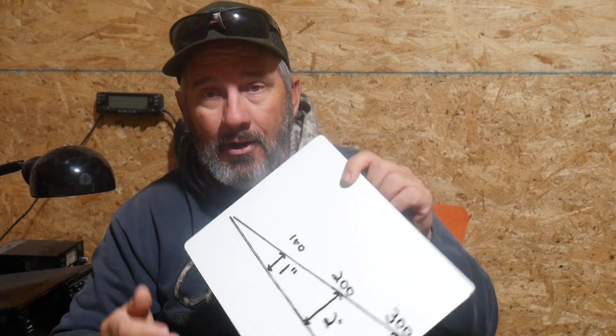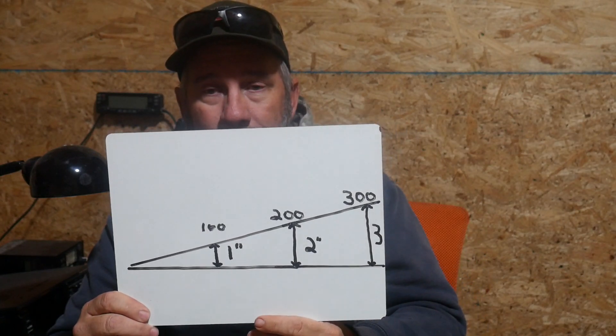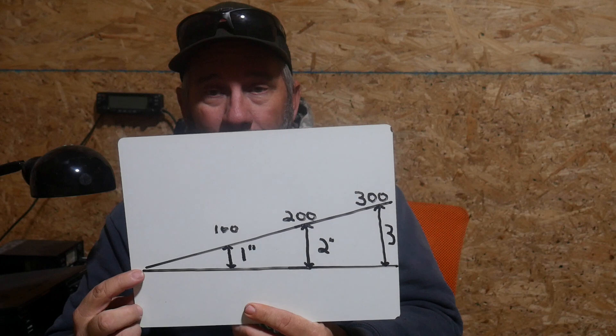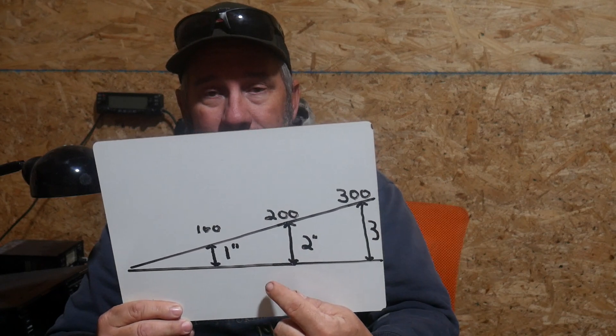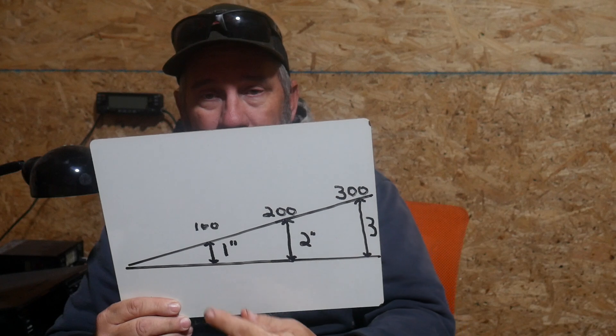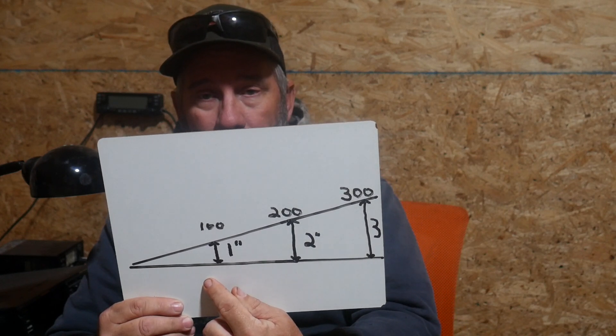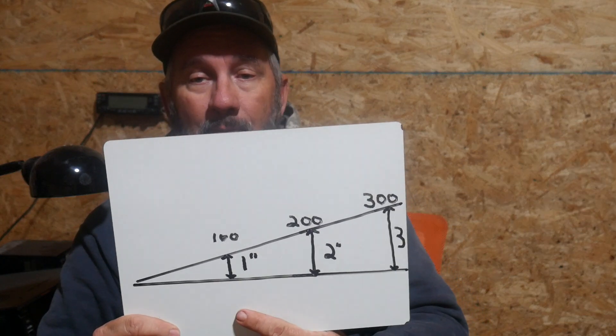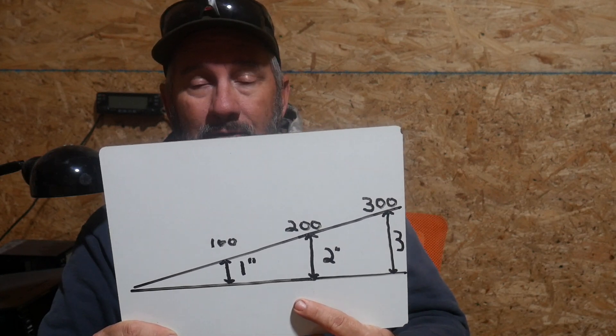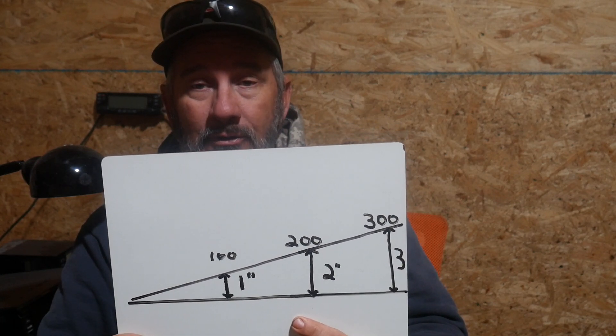Now let's talk about an angle. I just drew an angle out. This is the vertex of the angle. What I want you guys to really notice is as you get further from the vertex, that angle gets bigger. So if you look here, at 100 yards, one minute of angle is one inch — it's actually 1.047 to be exact, but we just call it one inch. As I move away from the vertex, that angle gets bigger. So at 200 yards, one minute of angle is two inches. At 300 yards, one minute of angle is three inches. And at a thousand yards, one minute of angle equals 10 inches.